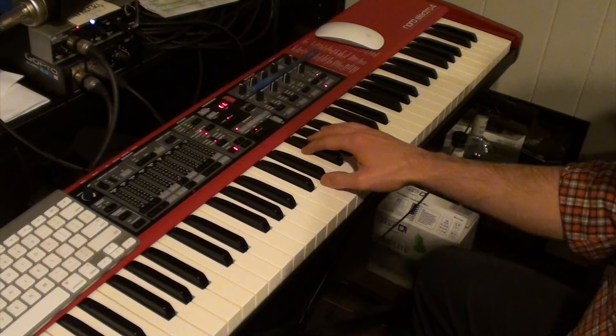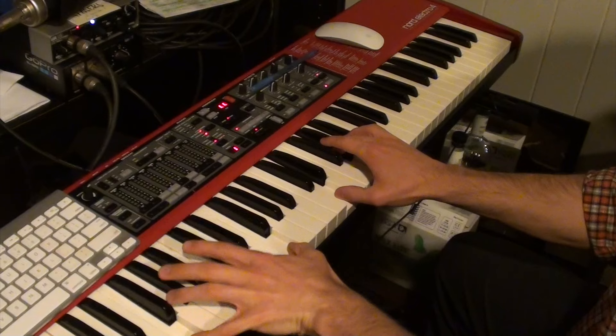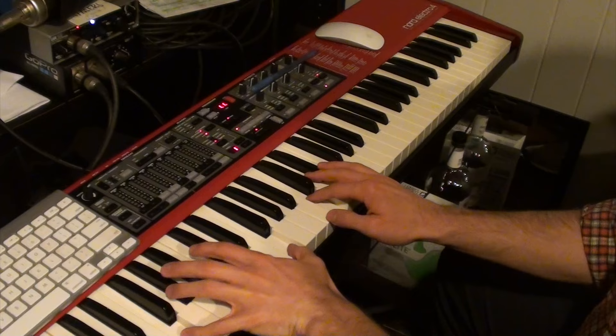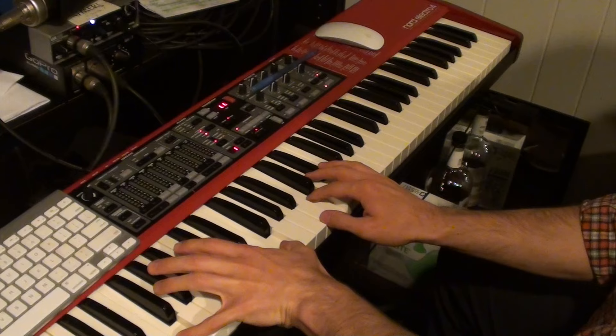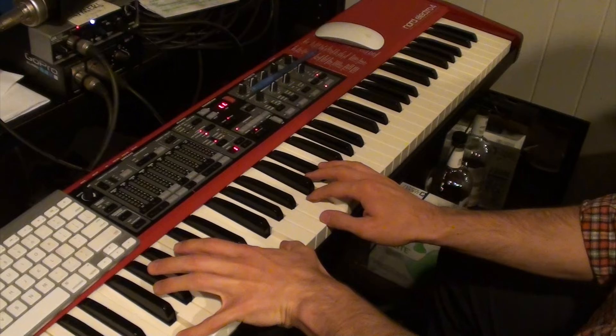Putting together the two parts that I just showed you, this is the B section of Salad Days. That's all you need to know to learn how to play Salad Days by Mac DeMarco.